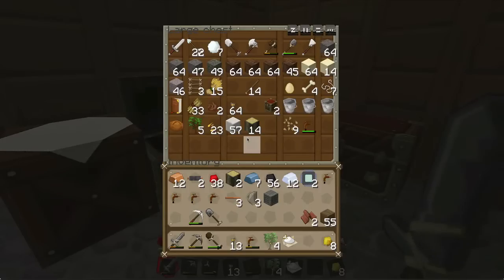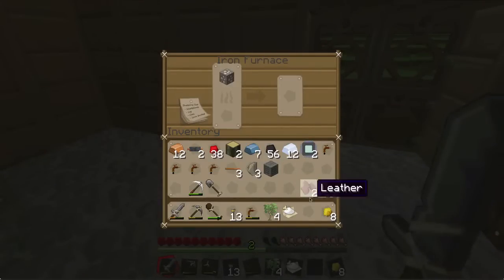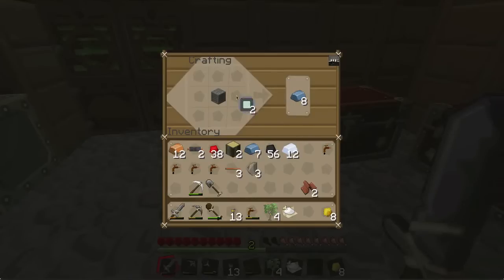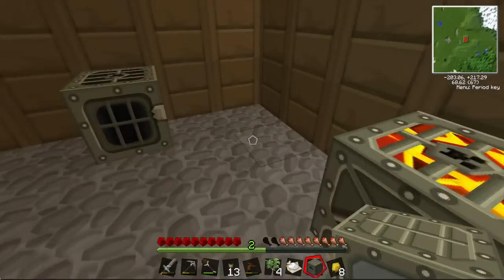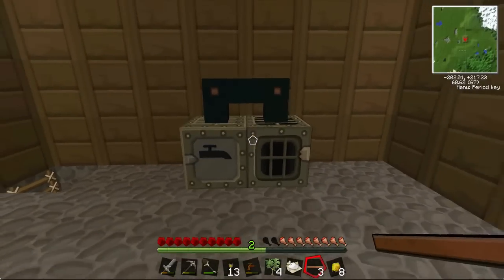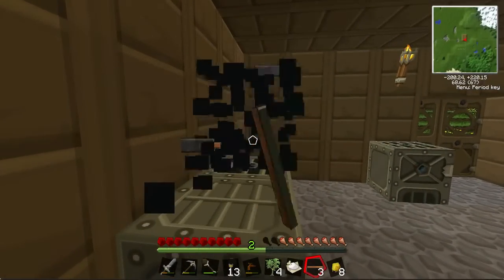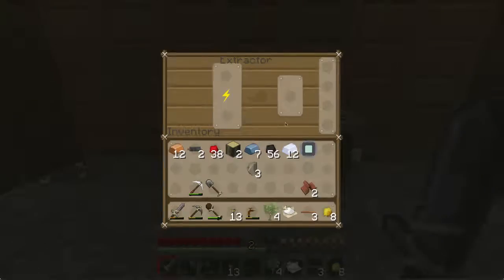I'm going to need another machine block for the other one. Machine block in the middle, electronic circuit above it, tree taps on both sides — actually machine block at the top — there you go and that makes an extractor. You put that next to your generator or with a cable connecting them. Uninsulated cable will give you a shock, that's why I'm not using it. When you get bigger circuits you will need cable running between your generators and your machines.